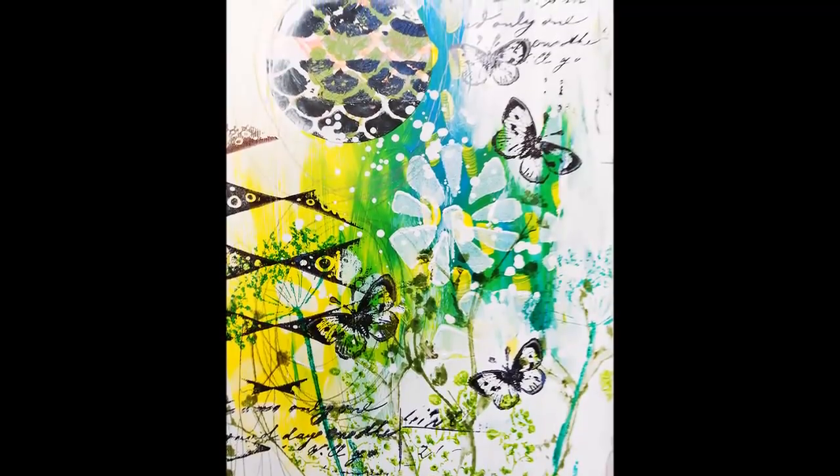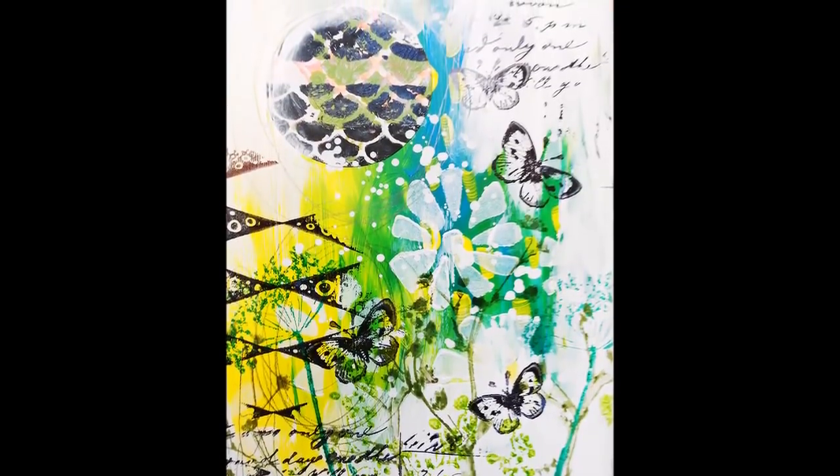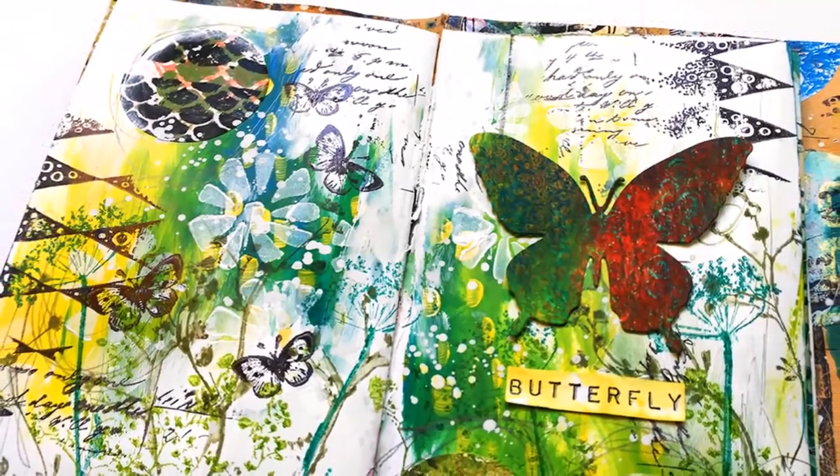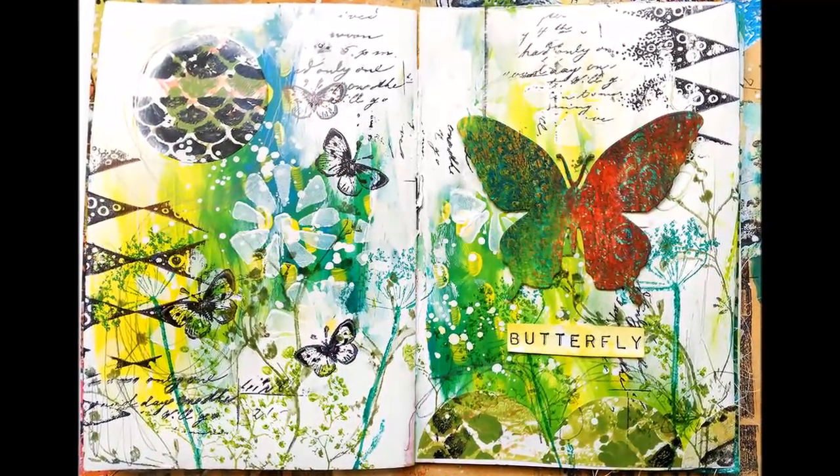Finally I stamp the little butterflies onto the left side of the page. Thanks for joining me today — please give me a thumbs up if you liked the video. Bye!